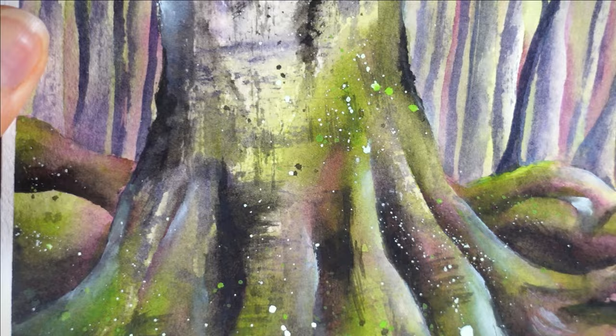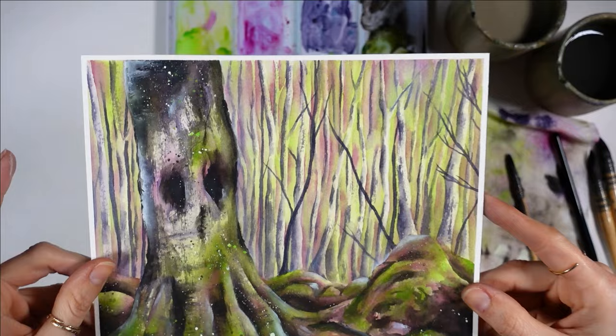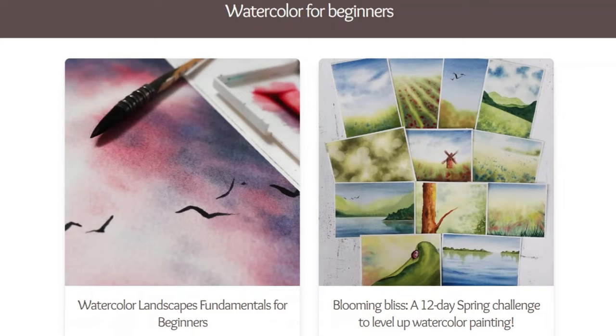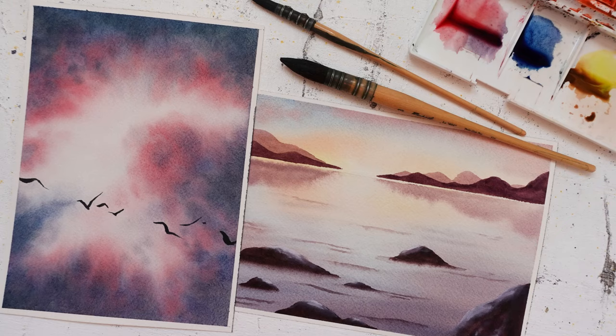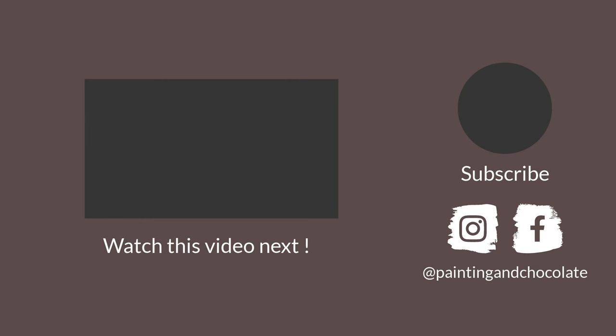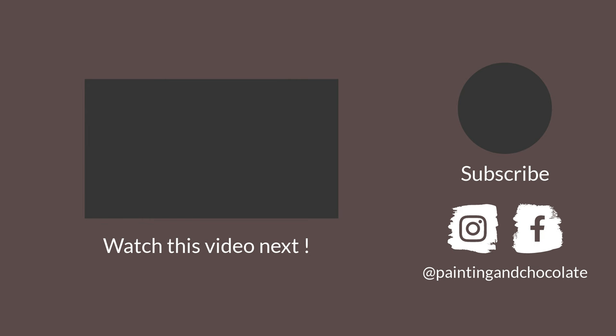If you're just getting started with watercolor, you might find this very interesting but also intimidating and confusing. That's why I recommend you check out my brand new watercolor landscapes fundamentals workshop, just for beginners. I will teach you all the basics and all the secrets that every beginner needs to know to level up fast, without all the guesswork. The launch offer ends on March 5th, 2024 at midnight EST — find the link in the description below to sign up before the price goes up. Thank you so much for watching and see you next time.